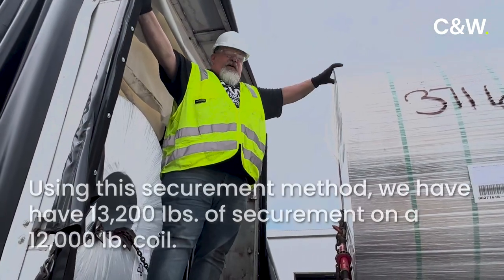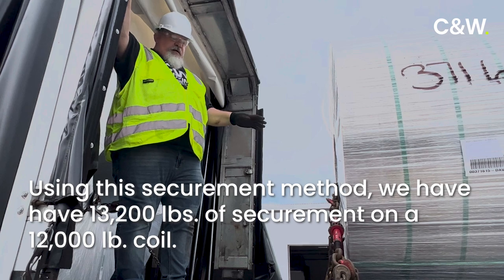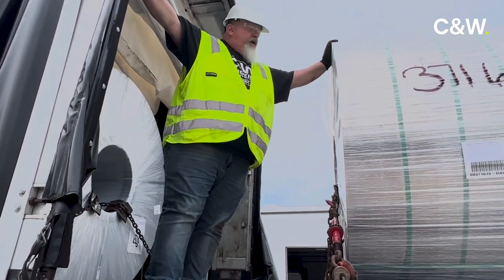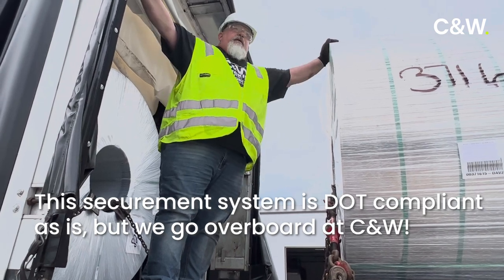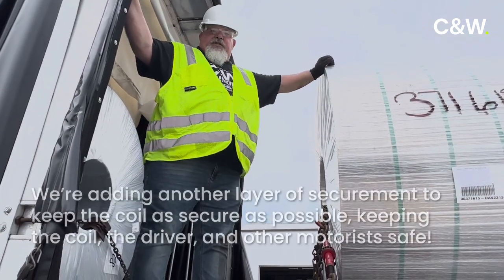We have a 12,000 pound coil, and with our two X-Chains we have 13,200 pounds of securement. We only need to have 50% of the load of this coil to be DOT compliant. So even though these two chains are enough, we're going to go over the top with a strap as well.